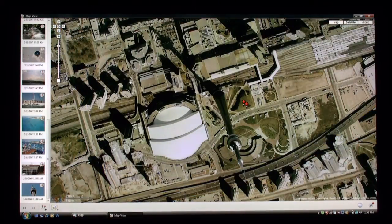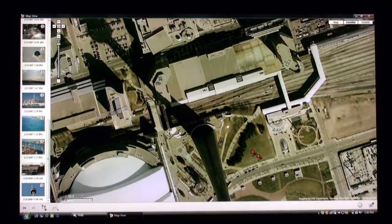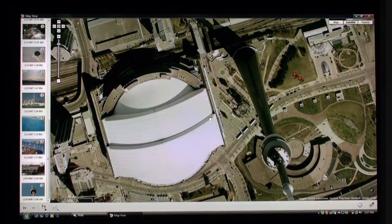I'll go back to satellite and show you the fantastic detail — as I scroll in, I can zoom in great detail into the actual city centre. And that concludes the GPS demo. This is the Sony GPS CS3KA. Thank you.